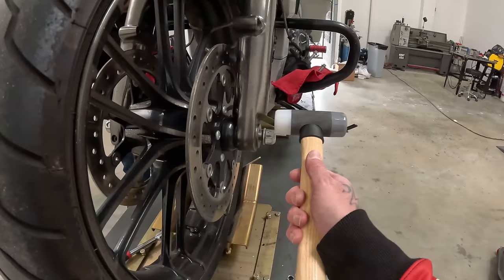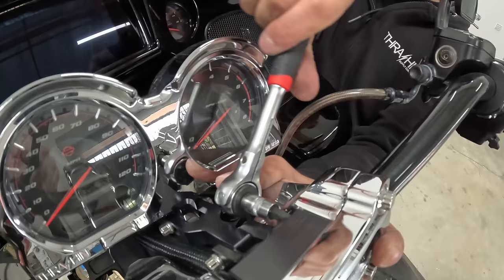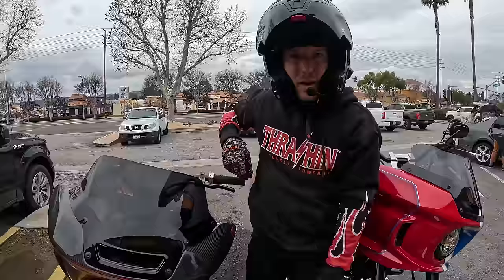Let's show them the 3D printed one — this is gonna work, I believe in it. Oh boy, what a long ride that was.